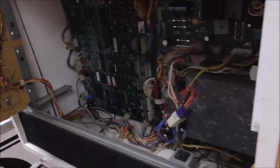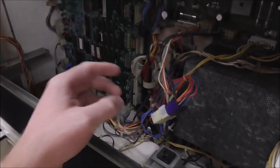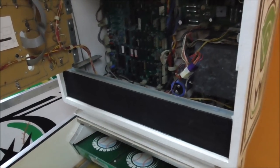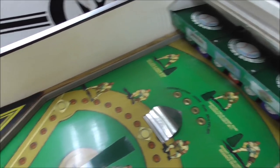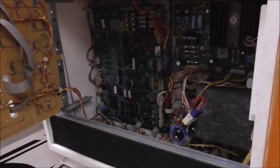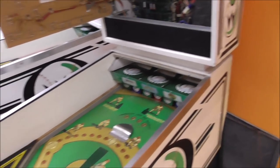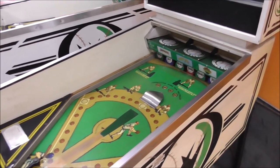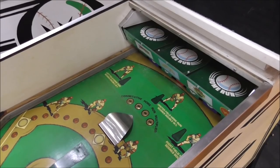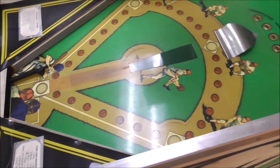My hope on these videos is that it'll help somebody if they're working on one of these, maybe years from now, wondering about a certain thing. We appreciate everybody that's been watching. We'll go over what's going on in the schematics and pull out the board. This is a rare Williams System 8 — the only released game that actually was a Williams System 8. We've got two of them.